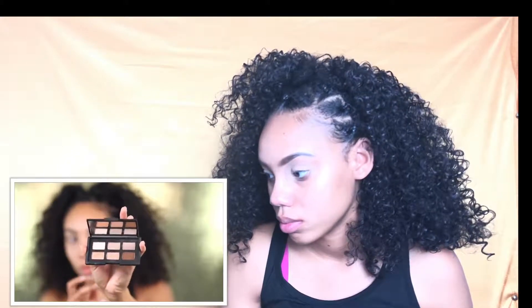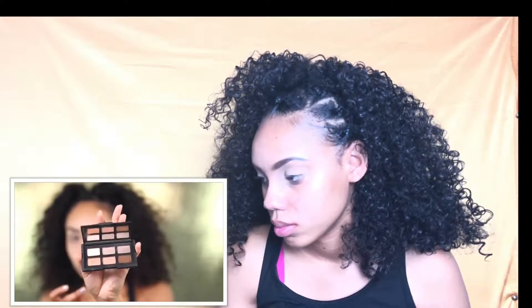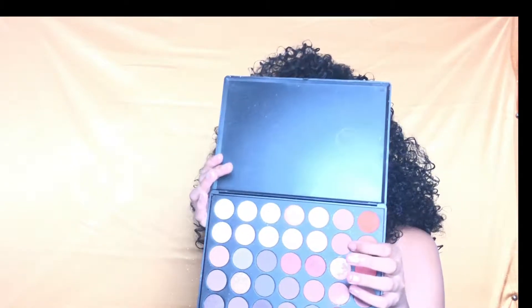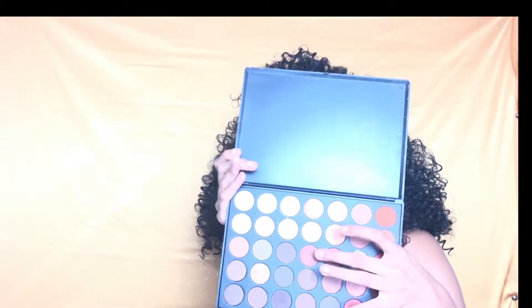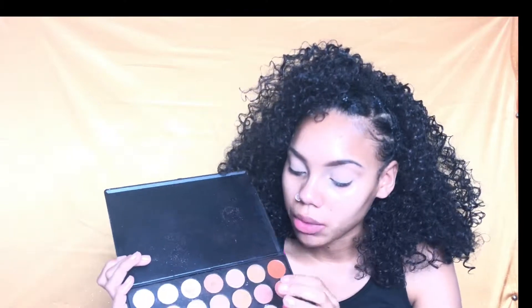We're using the Morphe 35-O palette instead of the NARS Long Hot Summer palette, and I'm going to be using that dark brown called Rich Chocolate Brown. It's a limited edition eyeshadow palette for a perfect summer brown look with six powders — cooler tone neutrals at the top and warmer tones at the bottom. From the Morphe palette I'm going to be using this dark chocolate color, and I can't decide between two shades so I'm going to go one step at a time.